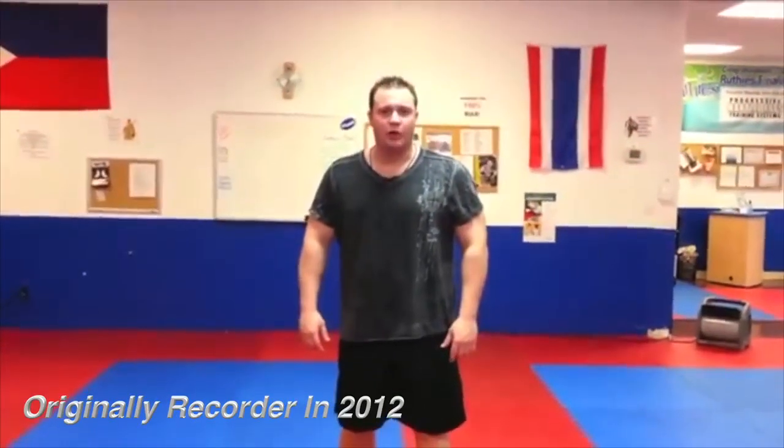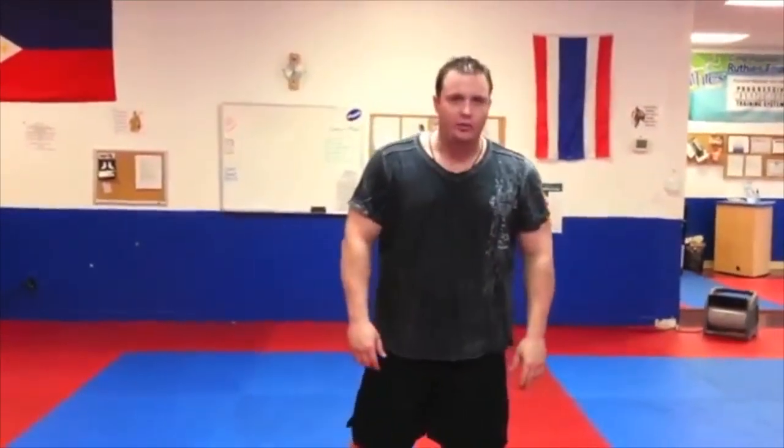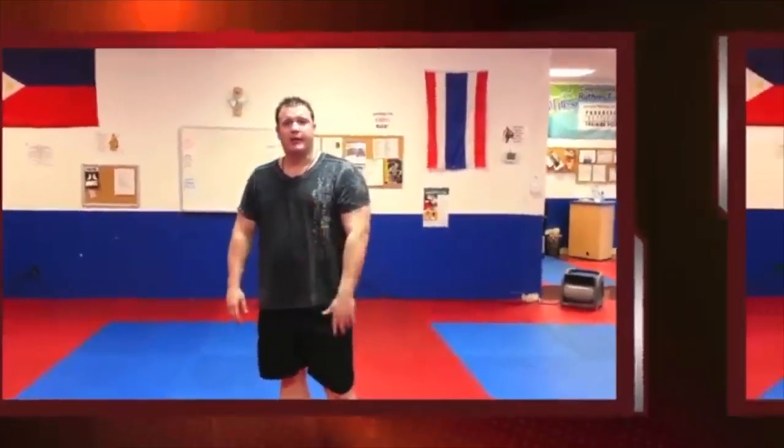Hello guys, welcome to another segment of On the Mat. Guru Billy Grout here. Today we're going to bring you something very special — a video entitled Kicks for Downs. We're going to teach you how to develop your kicking to a point where you can drop your opponents very efficiently with kicking.